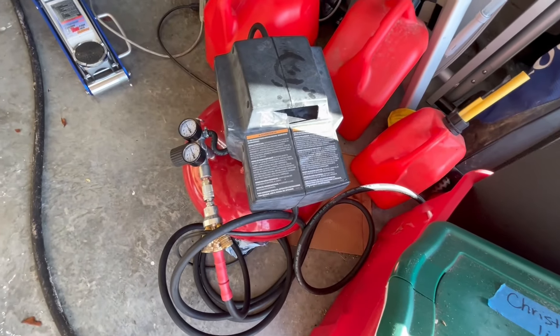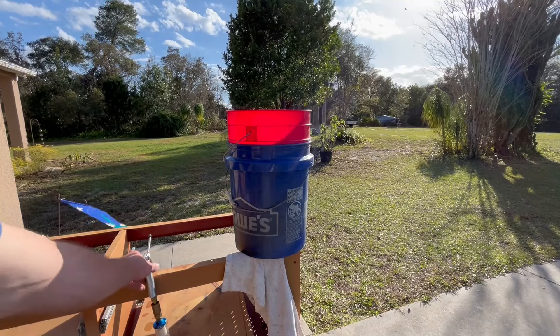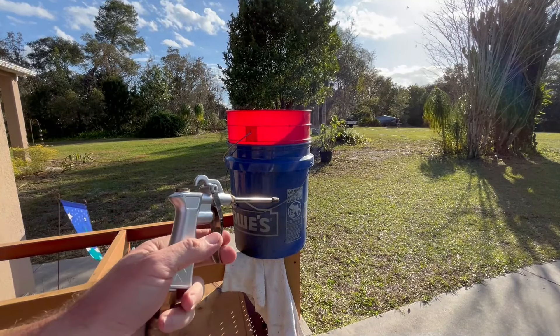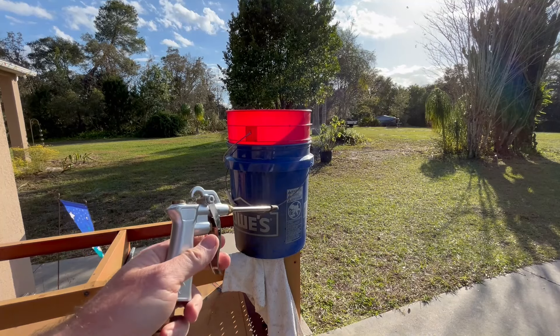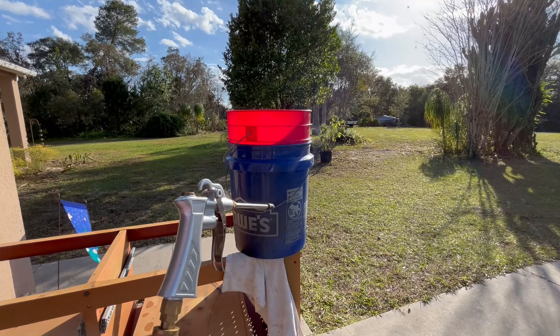All you need is a basic air compressor, nothing fancy. Just a basic air nozzle. If you have one that fills up a soccer or football, that would actually work better because it'll fit in between the buckets.